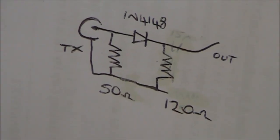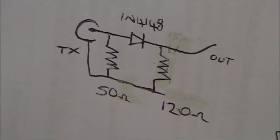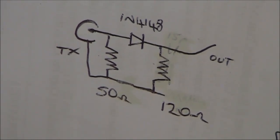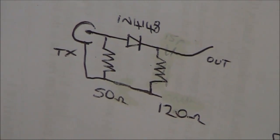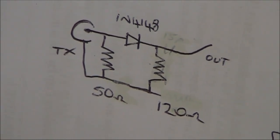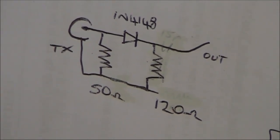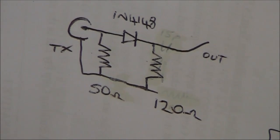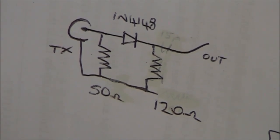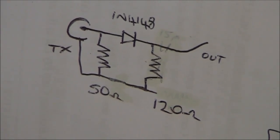This is the circuit for the harmonic generator. Not particularly critical. The 50 ohm is the output impedance of the transmitter. You could use 200 ohm 1 watt resistors in parallel if you're using it with a QRP transmitter. The 1N4148 is a typical small signal diode. And the 120 ohm resistor across the output — not critical, it can be higher or lower.